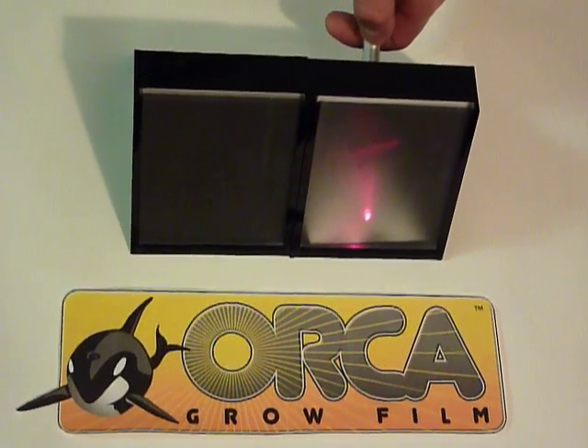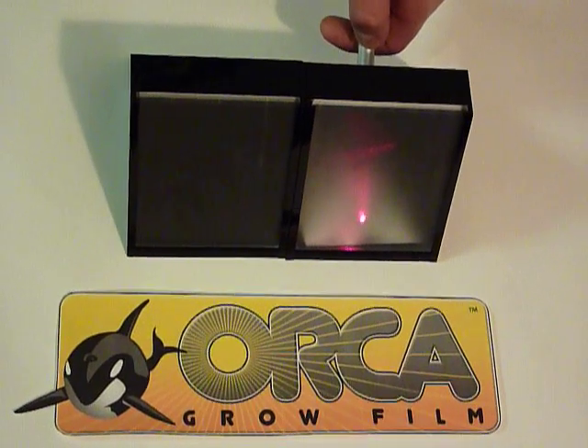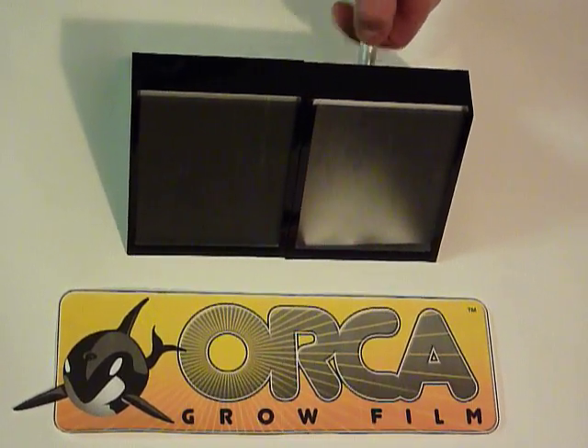When concentrated light rays from your grow lamps reflect off a specular surface, the rays remain concentrated, promoting hot spots.